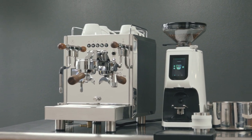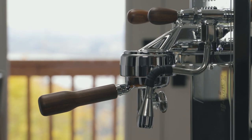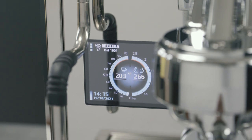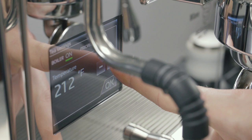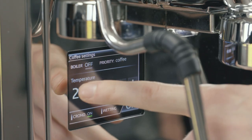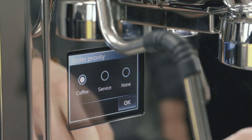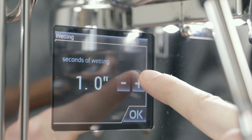Unlike the E61 group on the Duo MN, the DE regulates temperature with an independent water heater maintained by a third PID thermostat. The touchscreen displays boiler temperature and pressure, adjustable in increments of two degrees. In the settings, you'll also be able to turn boilers on or off, dictate priority, and in the brew setting, program pre-infusion for up to five seconds, as well as engage a shot timer.